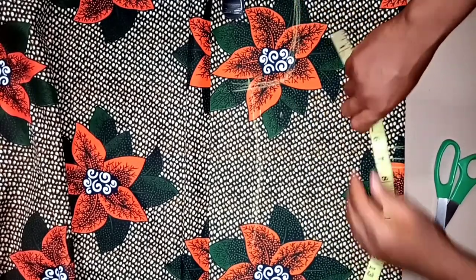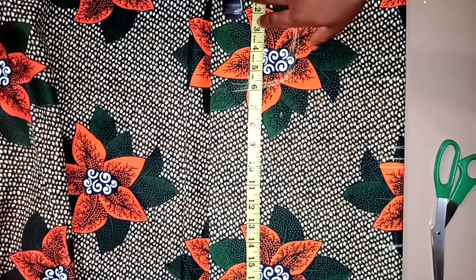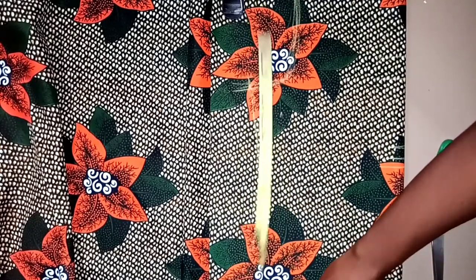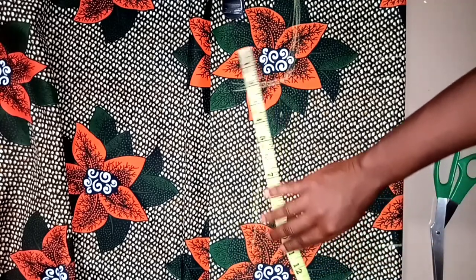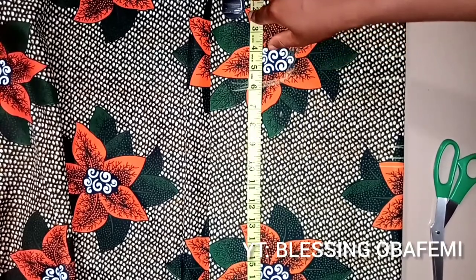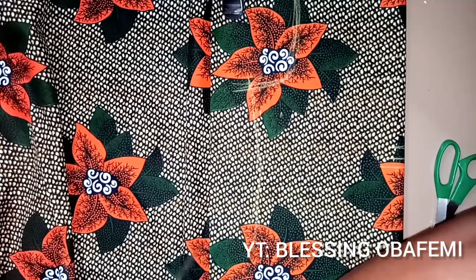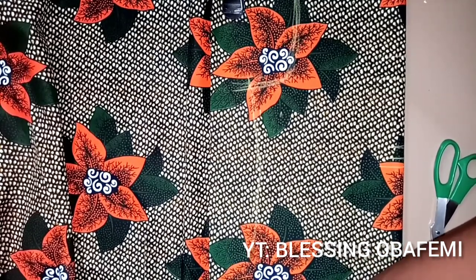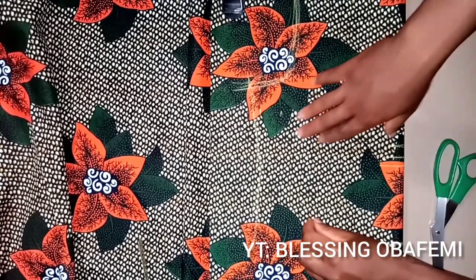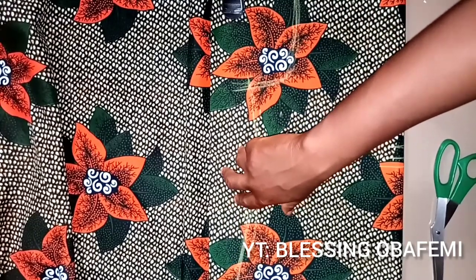When I'm getting closer to the end of the dress I'll make it a bit bigger — like a flare dress at the end — so it gives the kids enough space to walk and play without the clothes restricting them each time the little girl needs to walk, play, jump, or any form of play. So towards the end I just made it bigger.